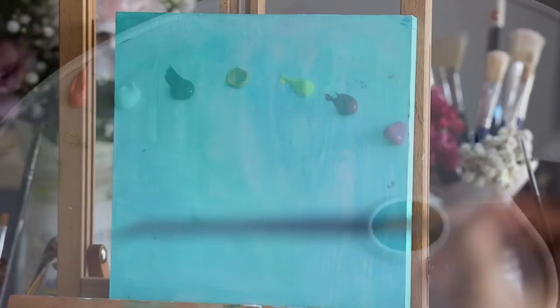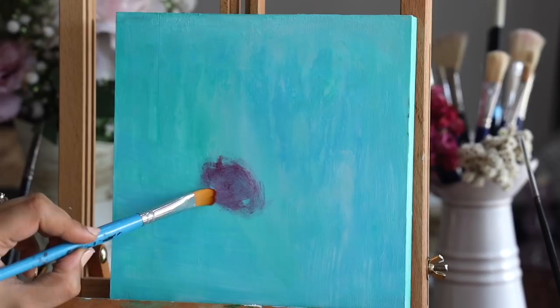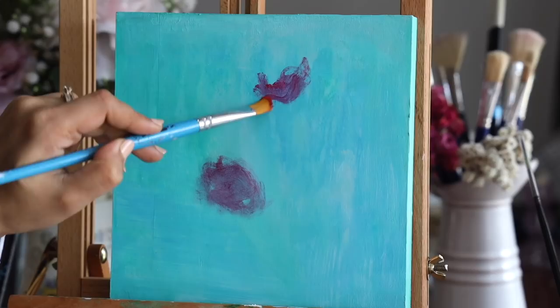Here is my color palette for the flowers — I always like to keep all my colors ready. By using a filbert brush I'm first deciding where exactly I want my flowers, just marking it loosely. As you can see, my strokes are very loose and relaxed — you don't have to be precise, it's going to be a very abstract style of painting. Then I'm using this beautiful magenta color.